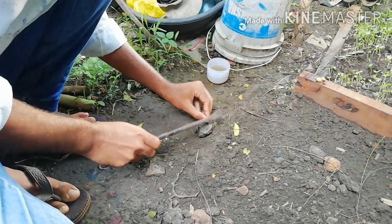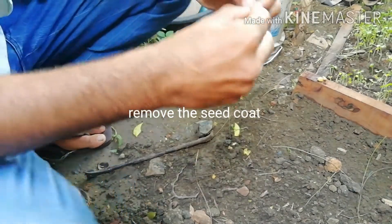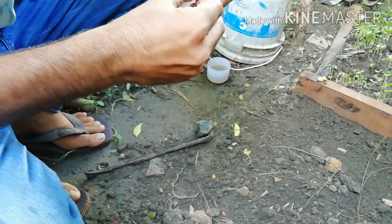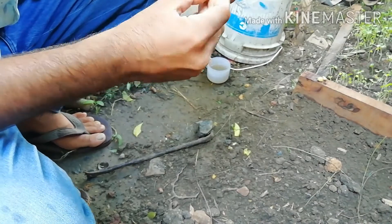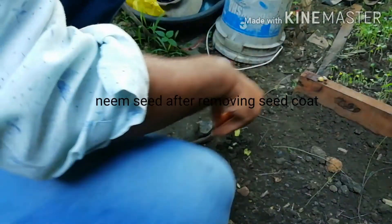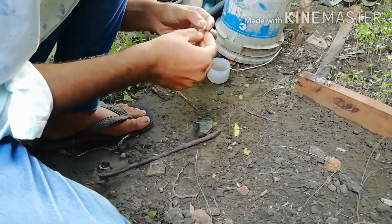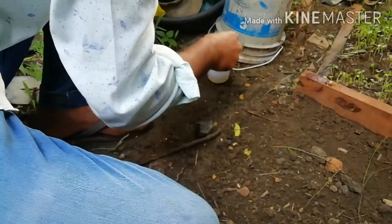Now I remove the seed coat present on the seed. These are the seeds after removing the seed coat, and by the same process we further remove the seed coat of the other seeds.